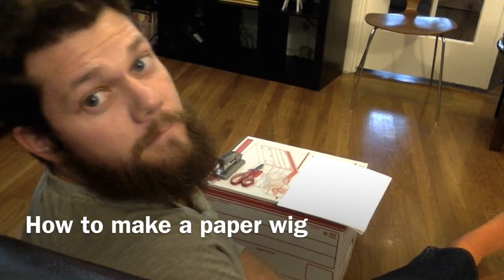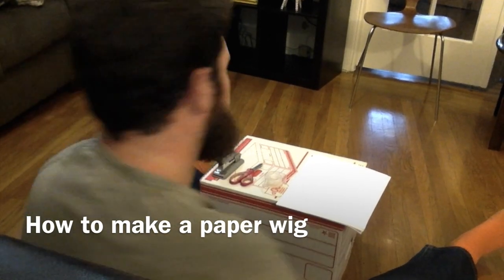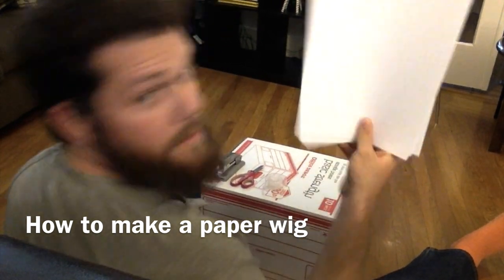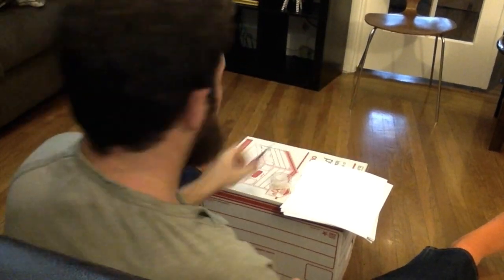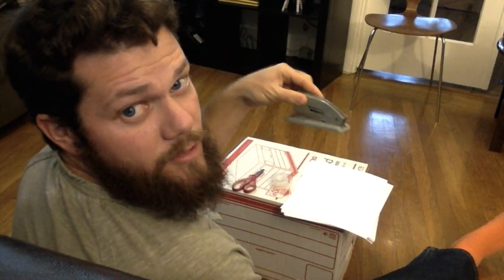This is how to make a paper wig for the Constitutional Convention. First thing you need is a bunch of paper, scotch tape, scissors, and a stapler just in case.